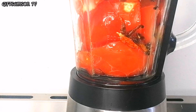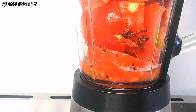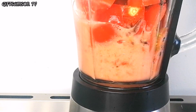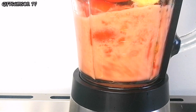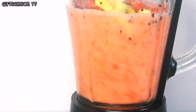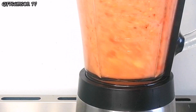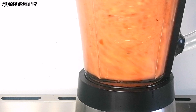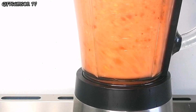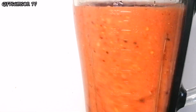I'm going to add a little bit of water to make it easier to blend. I'm going to be blending it until I'm happy with the smoothness.